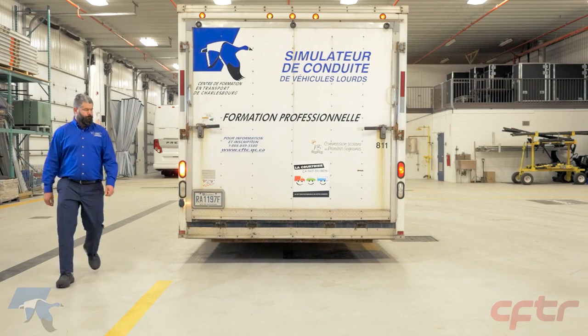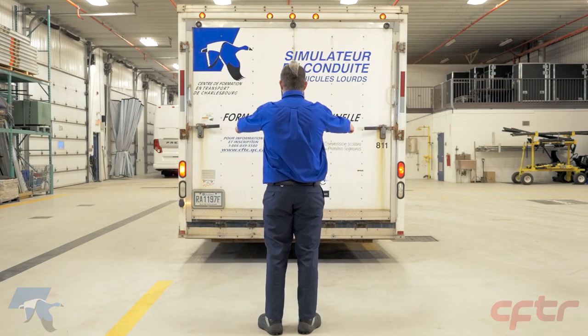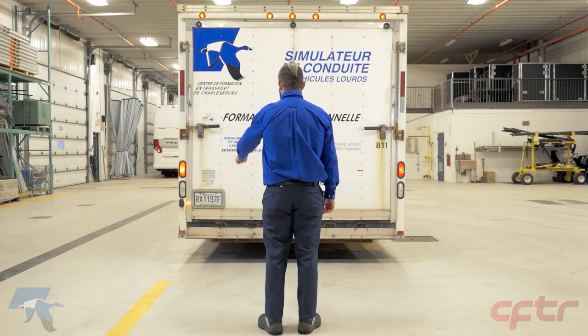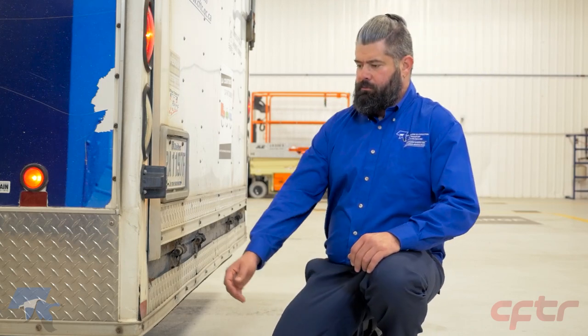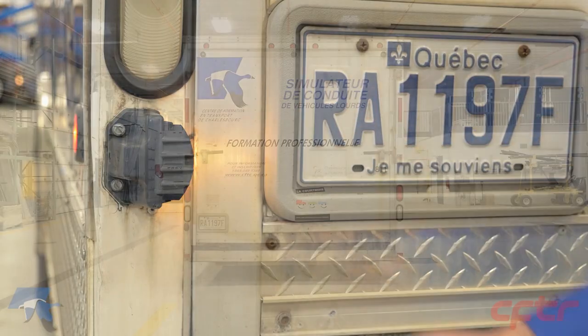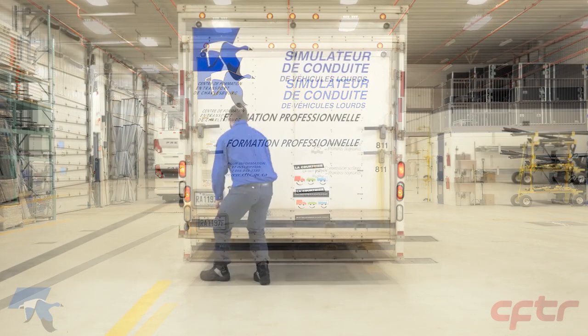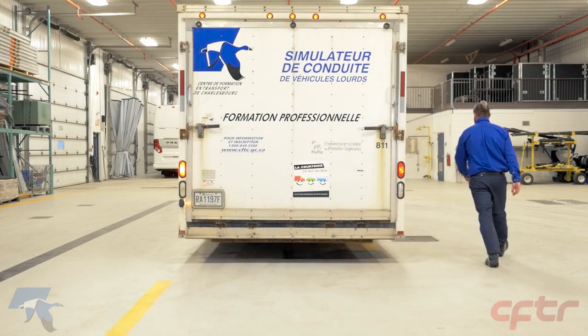At the back of the trailer, inspect the parking lights and the left and right turn signal lights. Check the brake lights when the site conditions allow you to do so, or with the assistance of a second person. Also check the fixed components of the body. On the right side of the entire combination vehicle, perform the same checks.